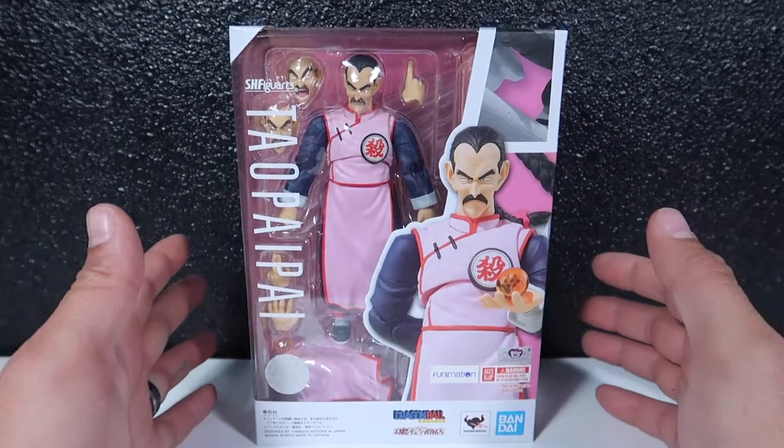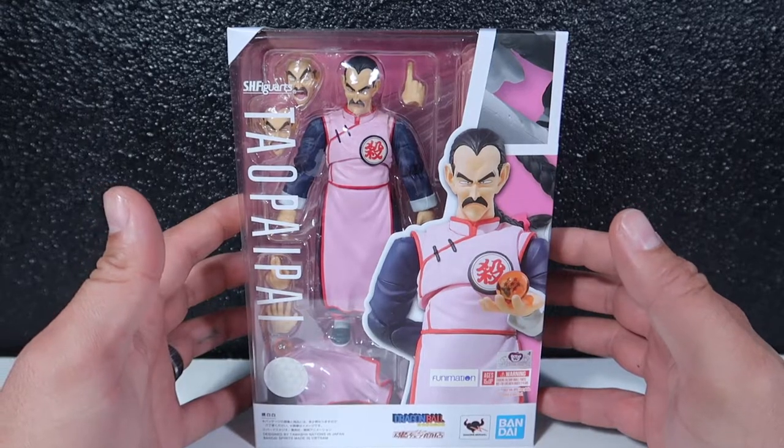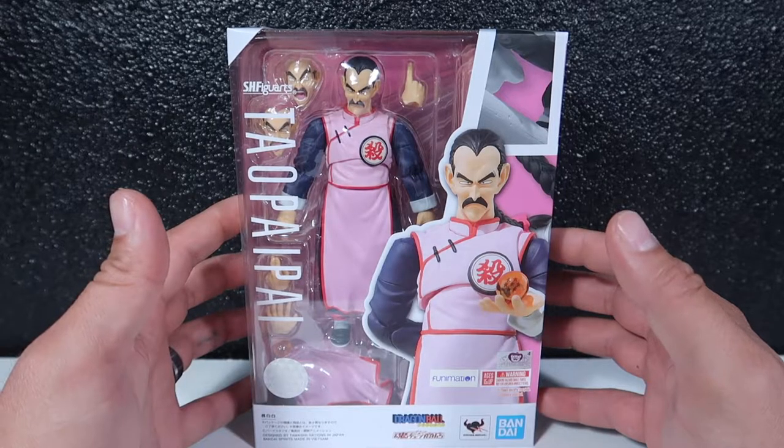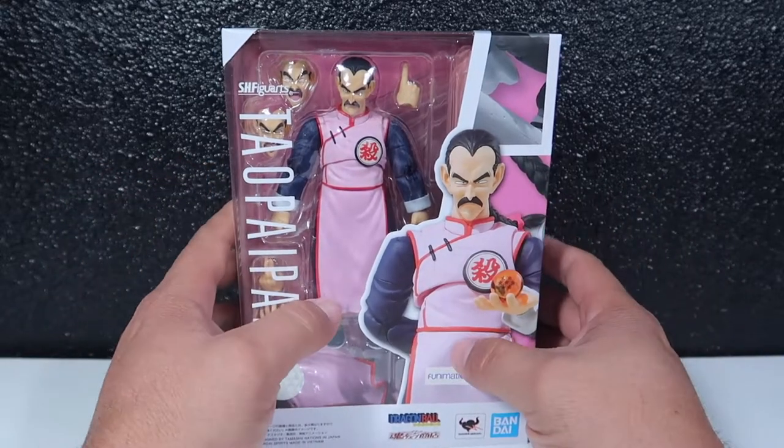Welcome to another episode. Today we are doing a review of an SH Figuarts Mercenary Tao, otherwise known as Tao Paipai. Stay tuned.